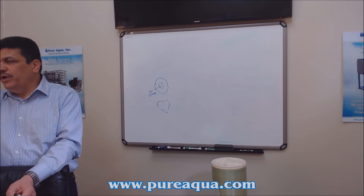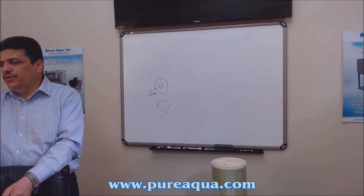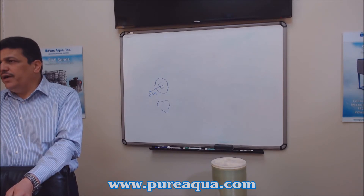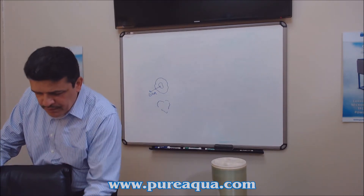These housings are available in different connections: threaded NPT sizes as small as one inch or two inch, and then we can go from three-inch connections all the way up to ten or twelve-inch connections, depending on the application.